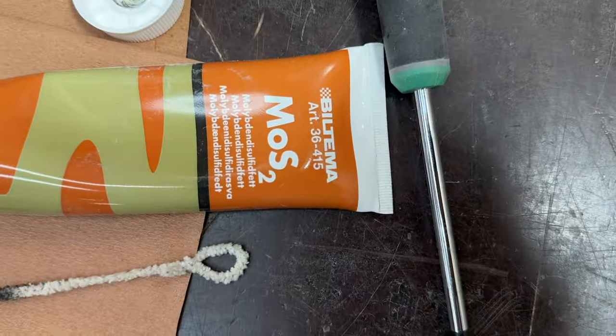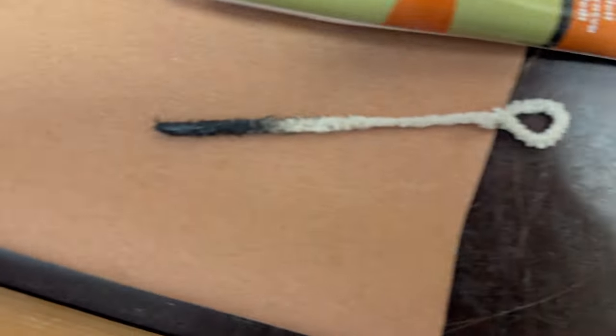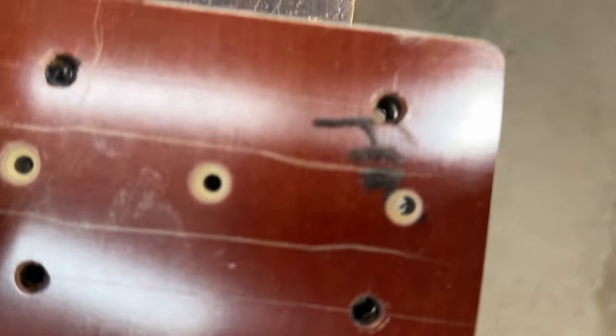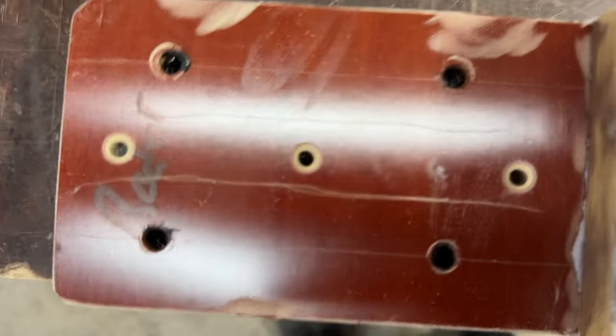Molybdenum diesel feed is the answer. So with this pipe cleaner, we put it into the holes here and then we do it.